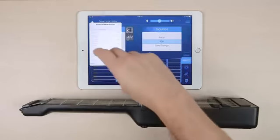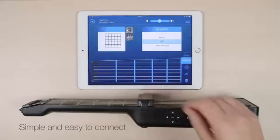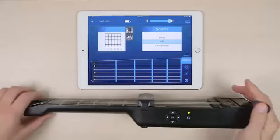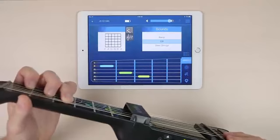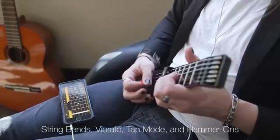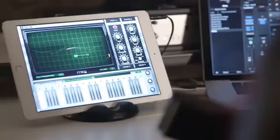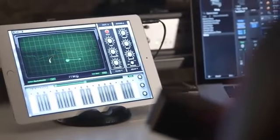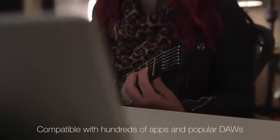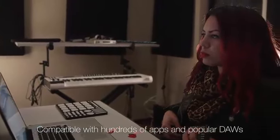Thanks to advancements with Bluetooth 4.0 technology, the Jamstick Plus is equipped with wireless Bluetooth connectivity that works seamlessly with Apple's new Bluetooth MIDI software. The Jamstick Plus has the same real guitar strings and real frets just like the original, to best match the experience of putting your fingers on the guitar. It works with your iPhone or iPad for great musical performance out of apps like GarageBand, Loopy, and hundreds of others.